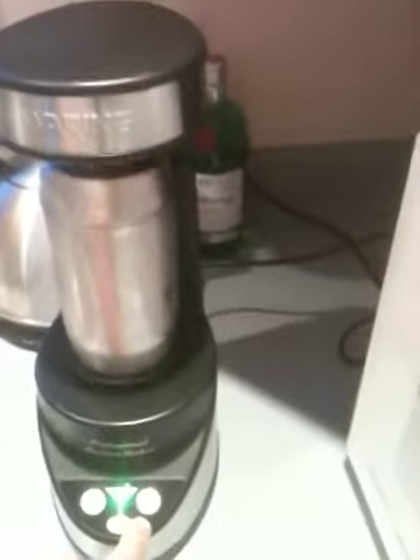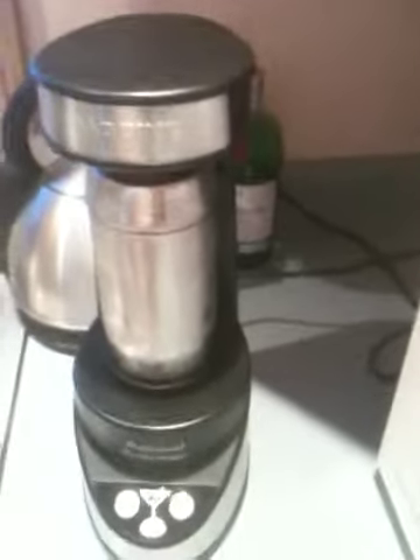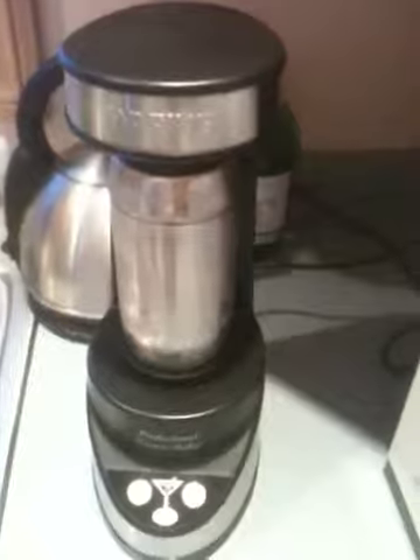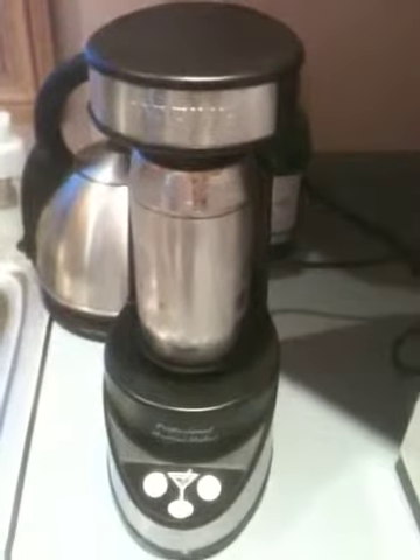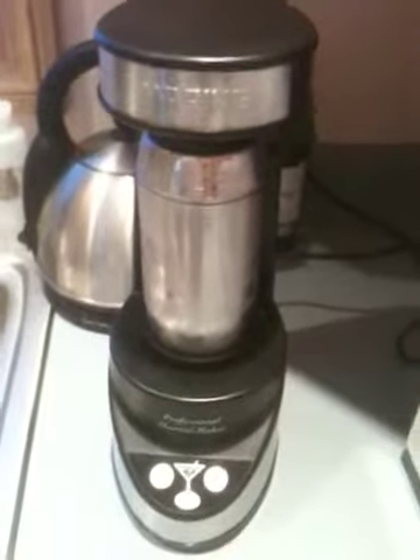Okay, that's probably about right. So we push the off button. Now add an olive, a twist, maybe a little bit of essence of dry vermouth, and you are ready. Don't get jealous — just go buy one of these for yourself.